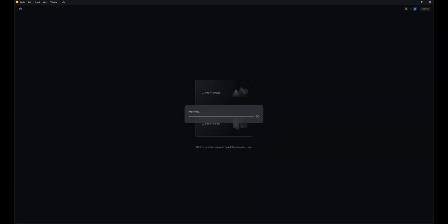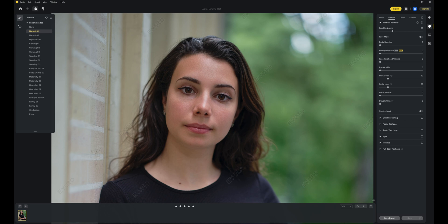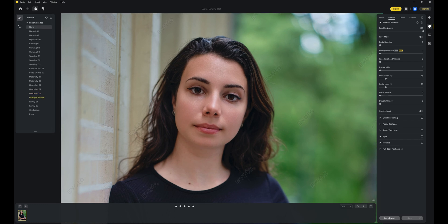Once you have created a session, you import your images and this is what you have. On the top left you have some presets. If you are lazy, you can directly use them, and with one click you might find something that works for you. I feel that they are a bit too much for me, so that's why I decided to go directly to the right panel and play with the different sliders. Everything is well organized and intuitive.